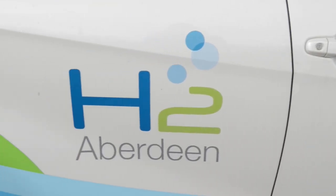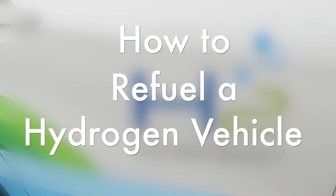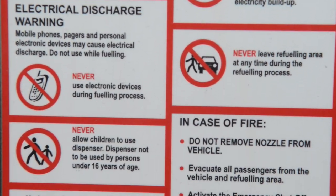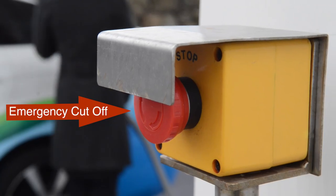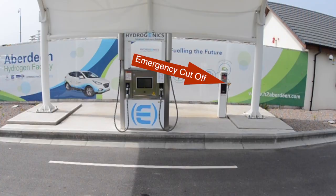Aberdeen has a number of hydrogen-powered vehicles and this video is to show how to refuel them. Please remember: no mobile phones, no smoking, and turn off the motor before refueling. If you have any issues, call the help number displayed on the dispenser. In case of emergencies, press the emergency stop button. This will stop the system from dispensing gas and should only be pressed during an emergency.